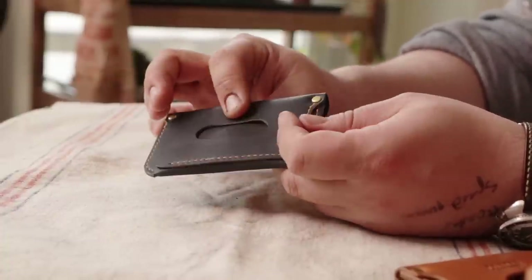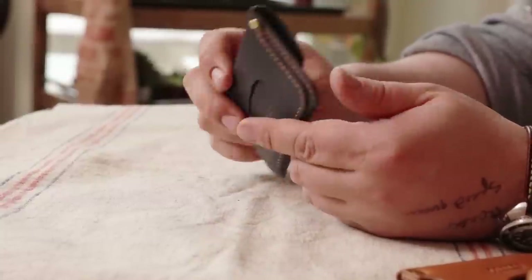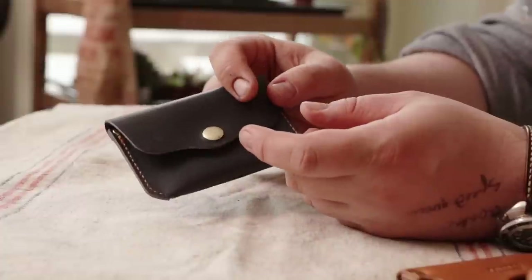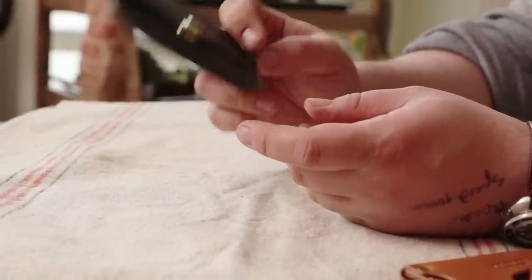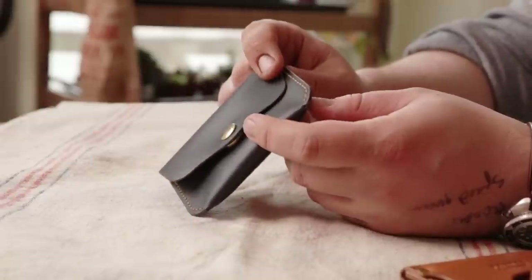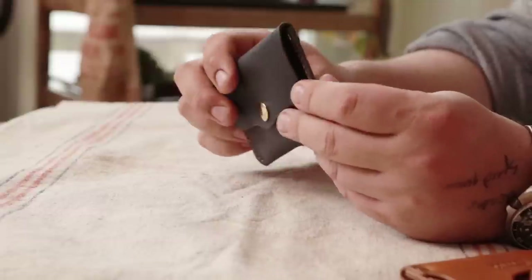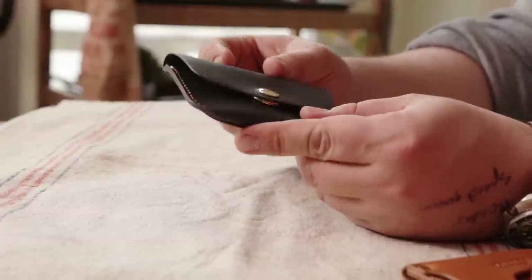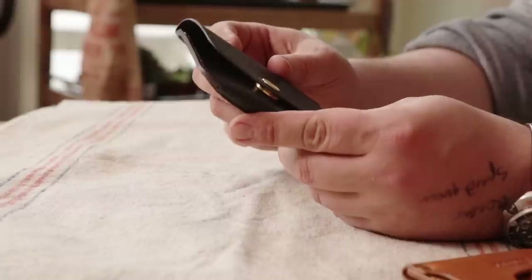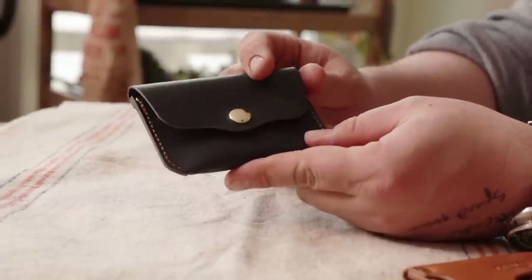And that's going to be it — thank you guys so much for watching. The pattern will be in the description for three or four bucks. I worked really hard on this one — this pattern took like two and a half months to make. I hope you guys pick it up and enjoy it. It's a really cool wallet to give people because of the extra slide-out part. It's super fun to make because it's quick but also substantial. Thank you guys so much for watching and we'll see you in the next one.